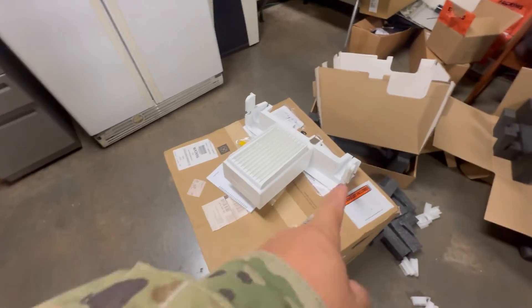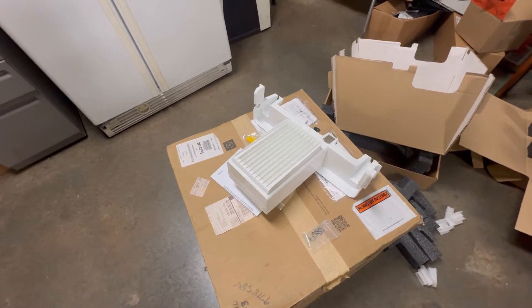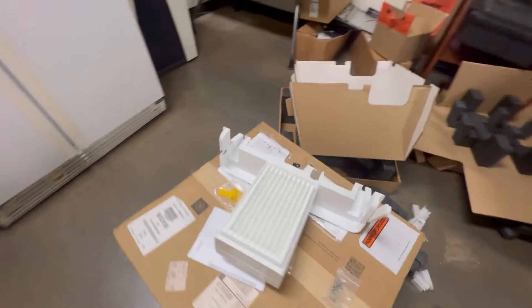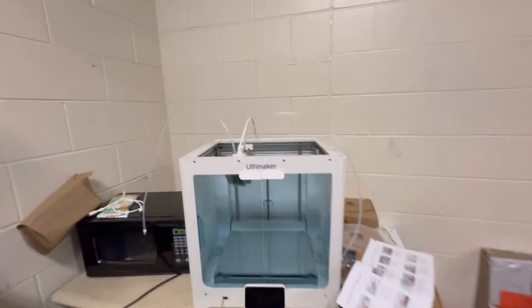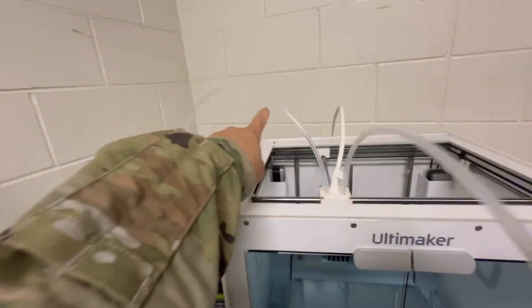I assembled this together — why? Because it snaps in, and if you unsnap it, it could break off. So what you want to do is undo your bowden tubes, left and right — left side, right side.